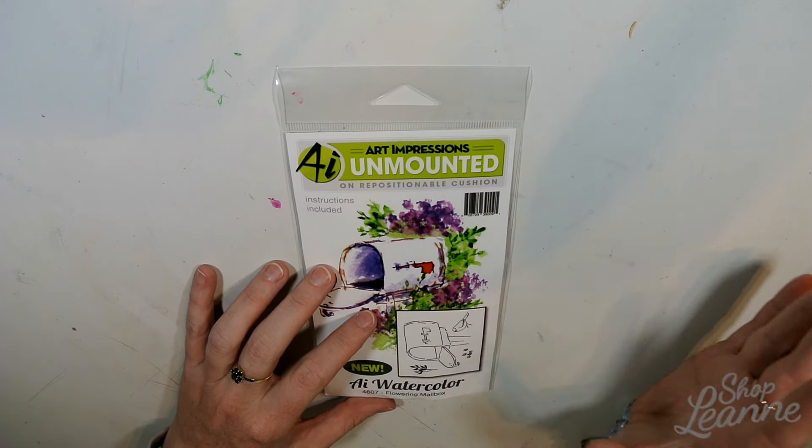And there you have it — my mini haul from Simon Says Stamp. I'm very excited to try all of these items. I'll have YouTube videos coming up showing how to use them and some techniques with these products. Be sure to subscribe so you're notified the next time a video is posted, and hit the like button if you enjoyed this haul video. Thanks so much for watching!